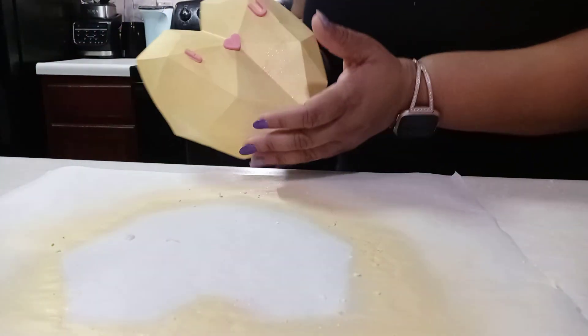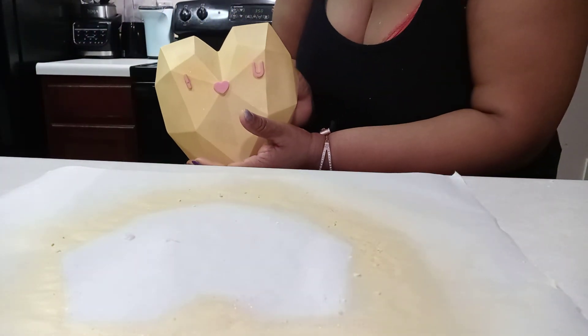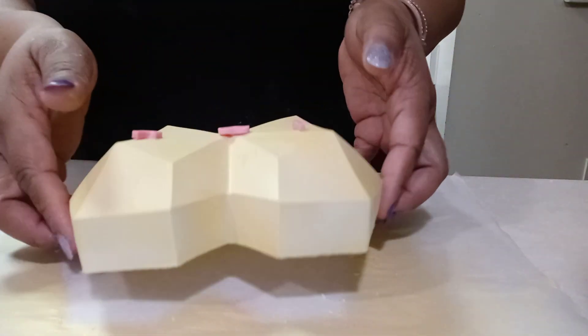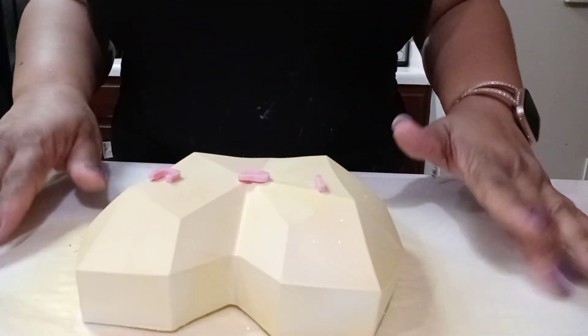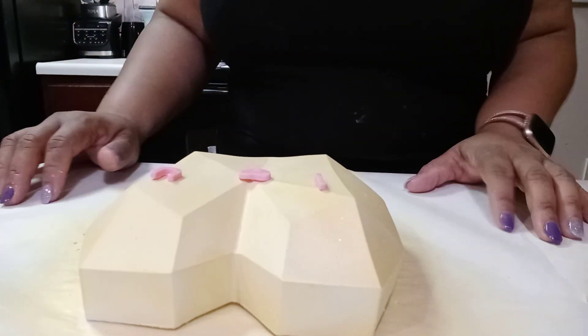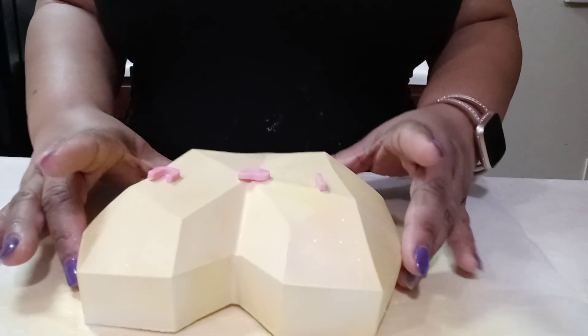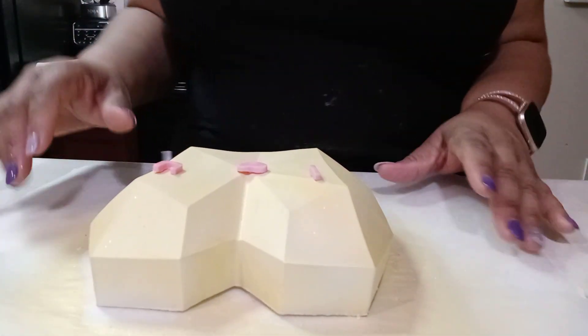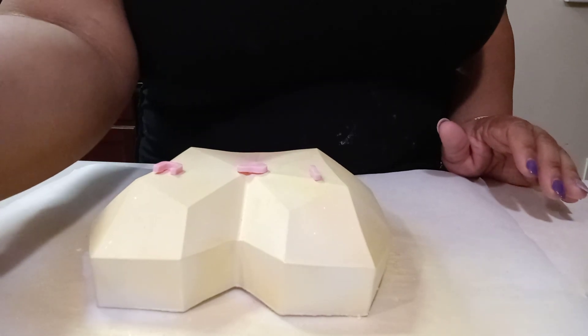There you have it — your breakable heart! You can put anything underneath it to break it, and you'll use a mallet to break it. I'll do a video to show you guys how to do that. Thank you for watching — click like, click subscribe, don't forget to click share, and have a good day!